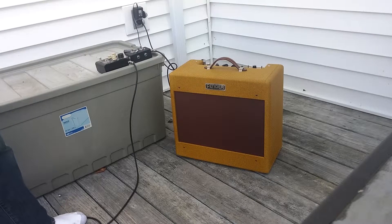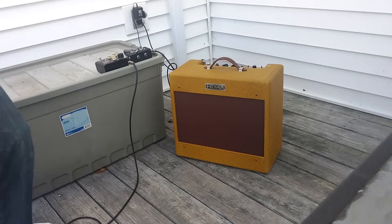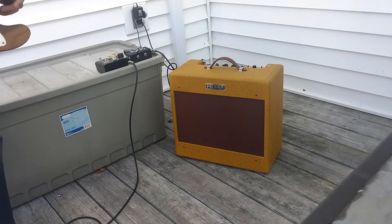This is using a Weber 10F150 — maybe a 125, 150, I think. Yeah, 150. I have the 10A125, which I've tried as well. Both are great. The ceramic's going to give you a little bit nicer cleans. The Alnico's going to give you a bit more authentic, dirty tone and all that compression and maybe a little fartiness too, but in a good way.